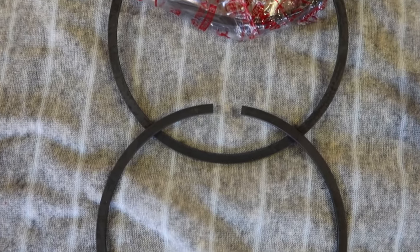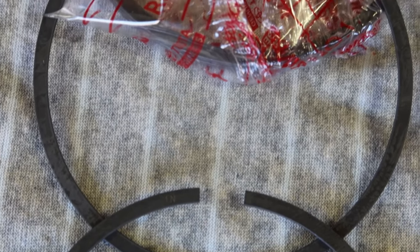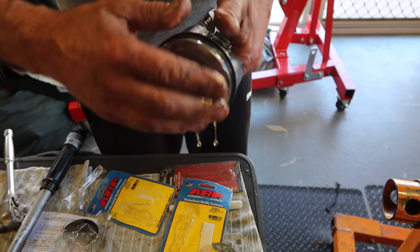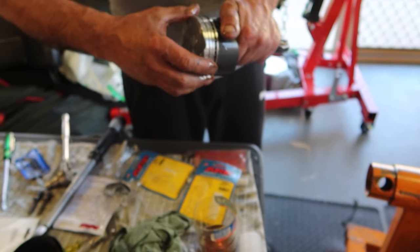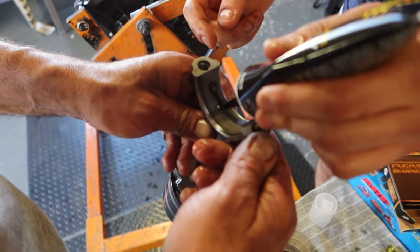Before we install the rings we have to make sure that they are the right way up. Looking closely on the rings you can see a little letter N on them, which ensures this is the right way up. Now we can install the rings onto the piston, applying some assembly oil onto them to ensure they slide up and down the bore without any scoring or scratching.